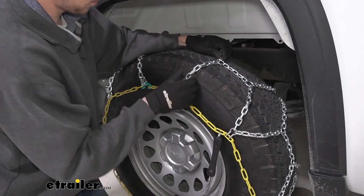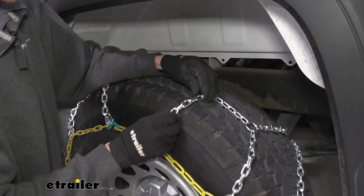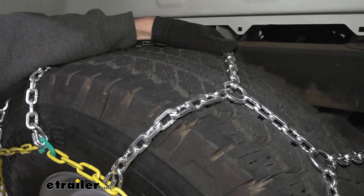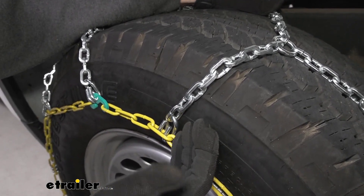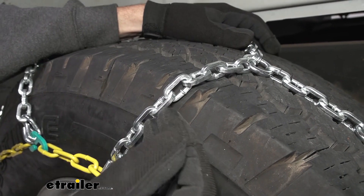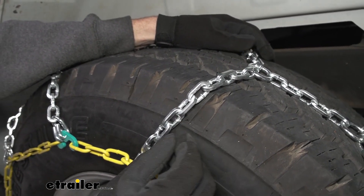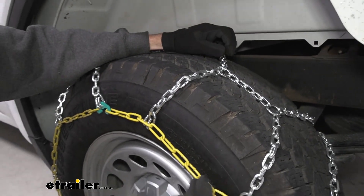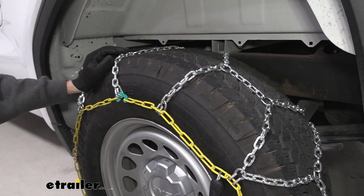The links themselves are square so they'll help get you a little bit more bite. They're not going to be as low profile as some of the roller styles or the cable style, but they will get you more traction and they're made of a manganese nickel alloy which is going to be better for corrosion and weather resistance, lasting longer than a low carbon steel might.